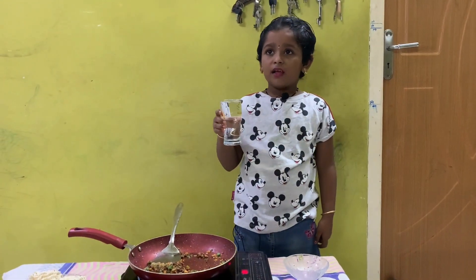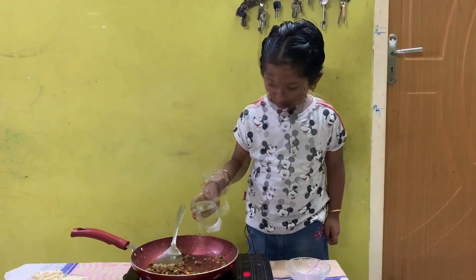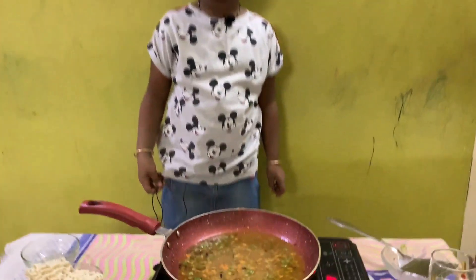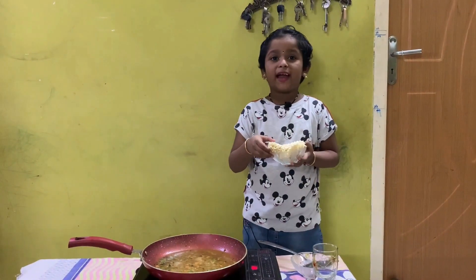The veggies are cooked well, so I am adding water. The water is boiling now. Now I am adding Maggi.